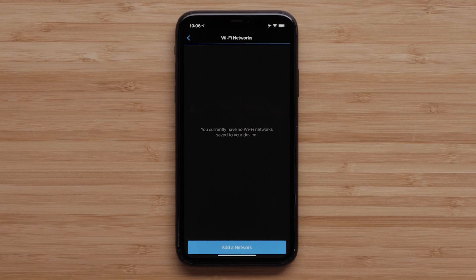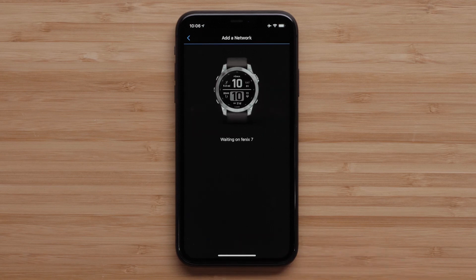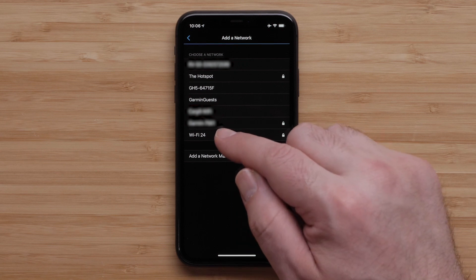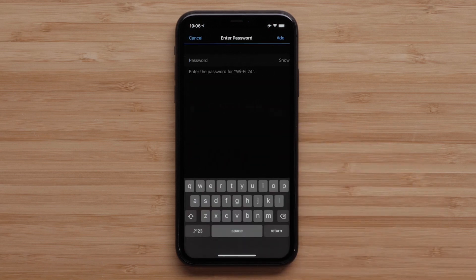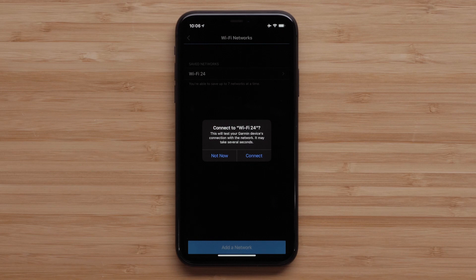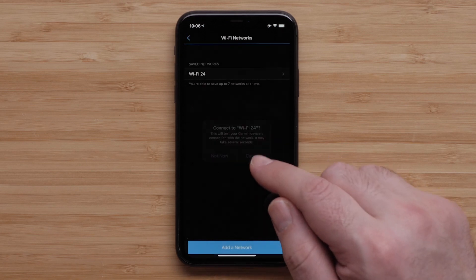Then select My Networks. Here you will see all of your added Wi-Fi networks. Tap Add a network to begin adding a new network. You should see a list of available Wi-Fi networks in your area. Tap the one you would like to add. If prompted, enter the password. Then tap Add.